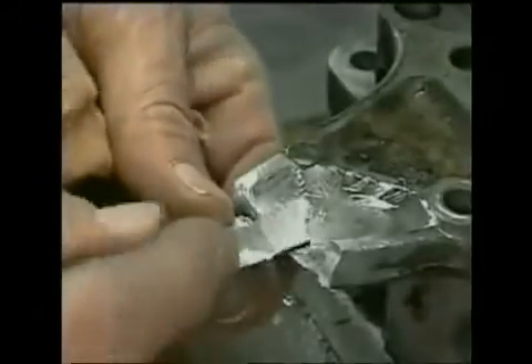A new hole is drilled and it is now ready for use. As you can see, the aluminum will break, but not the repair itself.